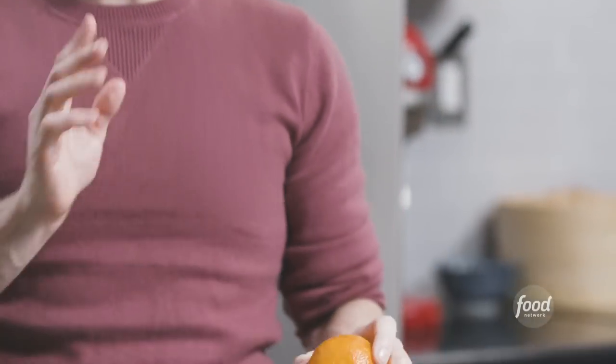The basis of any upside down cake is a caramel coating on the pan and then whatever fruit you want. Today we're going to use blood oranges. I know you think of pineapple when you think upside down cake, but I'm here to tell you citrus is a great upside down ingredient. So let's make our caramel.